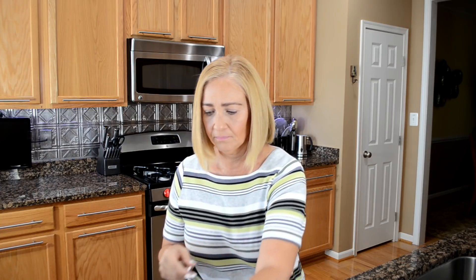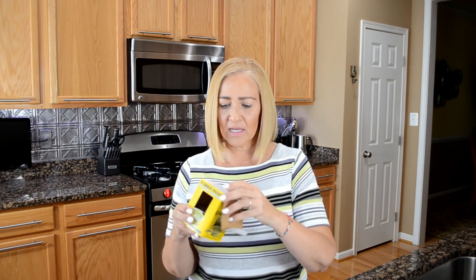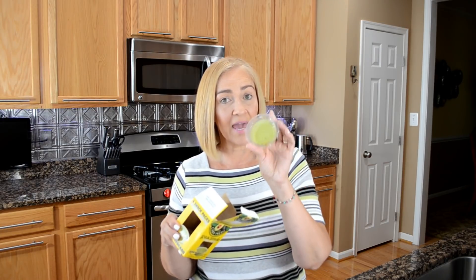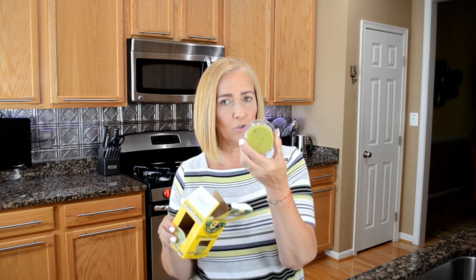We have diced tomatoes, turkey bacon, and light ranch dressing. Some avocado — these little packets that I buy are two ounces, but you're only allowed an ounce and a half, so make sure you don't eat the whole thing if you buy the little packets.